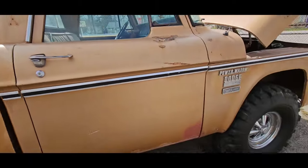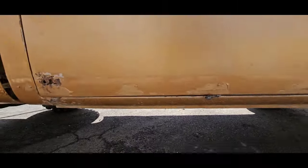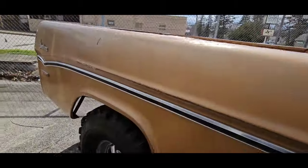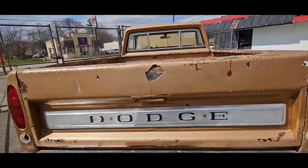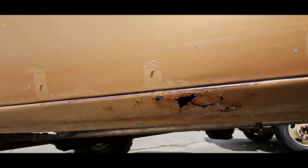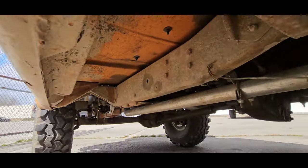It's got almost all the trim. The only trim that's missing is the lower trim down here. Rockers are nice. Underside's real solid. It's a nice truck, man. You don't see a lot of short beds, definitely not with the Adventure package. This rocker has a rust hole in it — you can probably patch that — but the floors and everything else, it's solid.